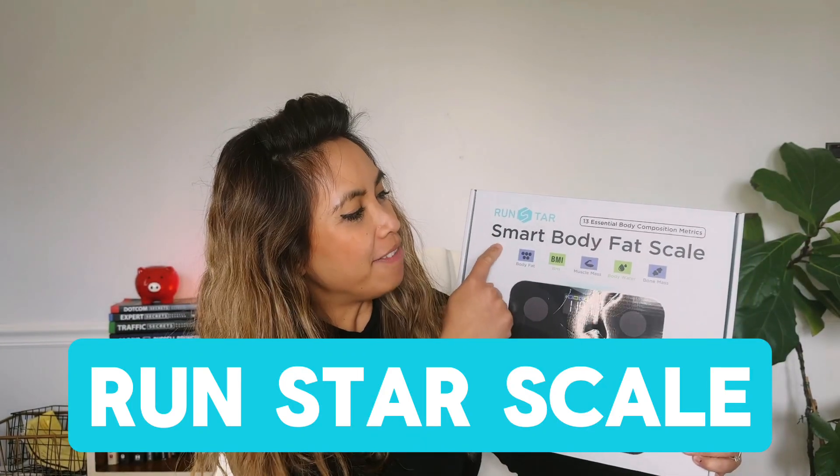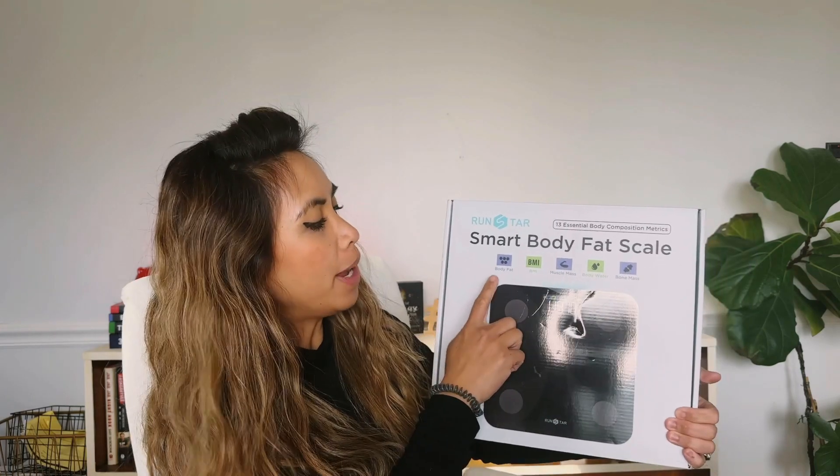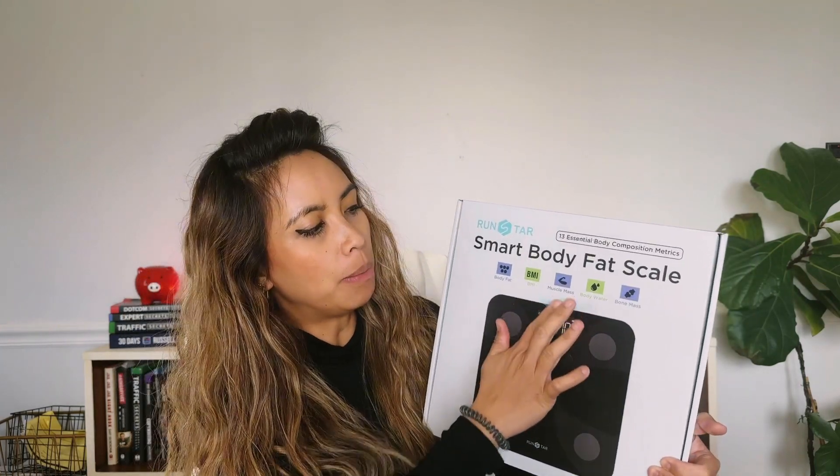Hey guys, it's Leah and I have this Smart Body Fat Scale. This does not only record body weight, but it also does body fat, BMI, muscle mass, body water, and bone mass.